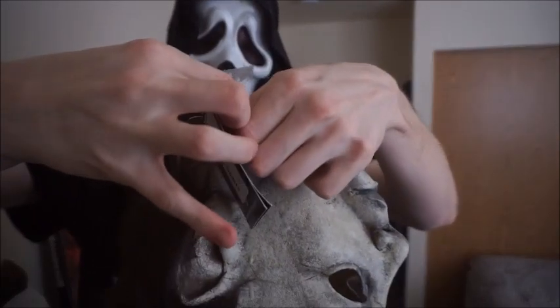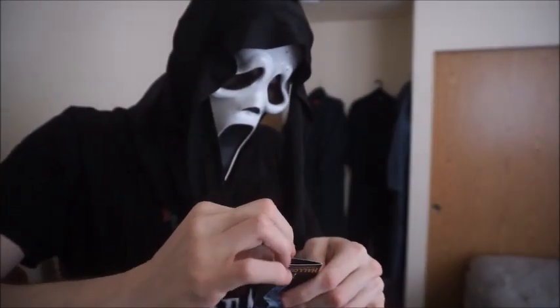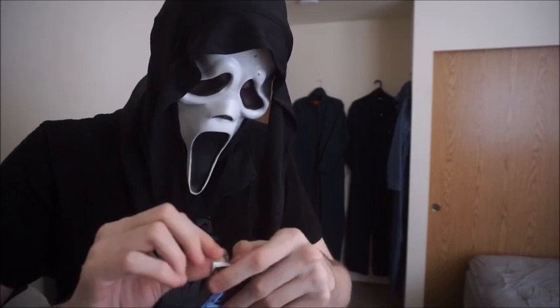Look at that — they taped the tag on. I like having the tags to my masks.